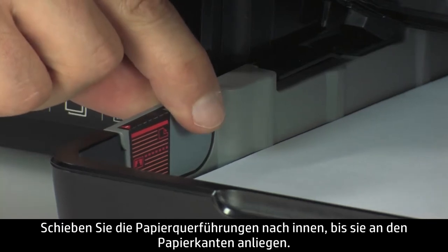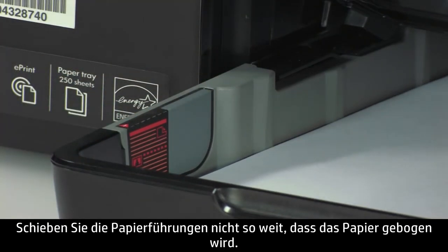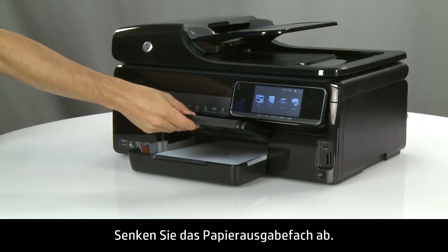Slide the paper width guides inward until they stop at the edge of the paper. Do not push the guides in so tightly that they start to bend the paper. Lower the paper output tray.